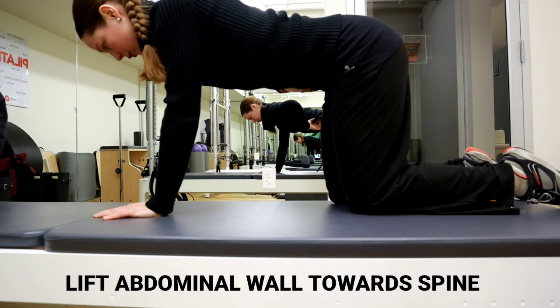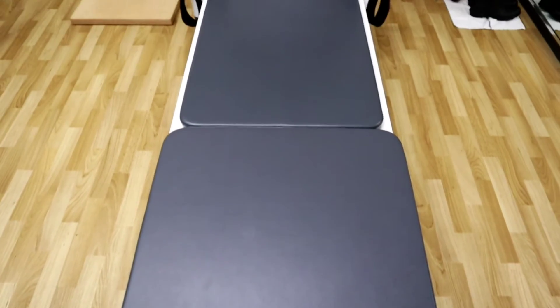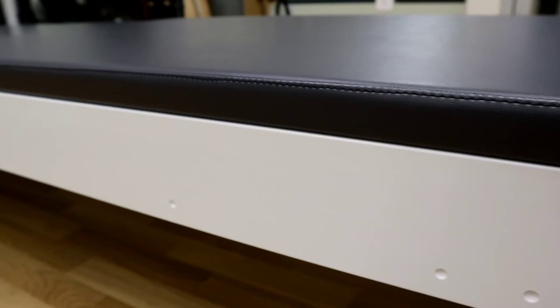We can also test transversus abdominis engagement in a four-point kneeling or quadruped position. What's challenging is that working with the transversus abdominis really takes some conscious effort — it's easy to do the movements without that engagement. This is really the secret to that flat appearance of the abdominals that Pilates promises to give you.